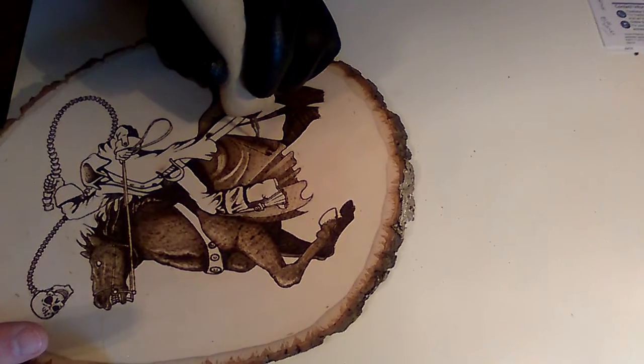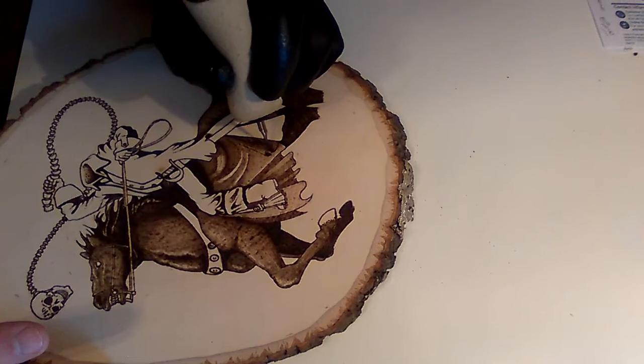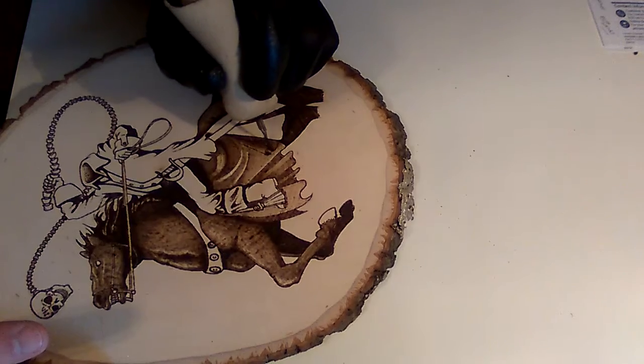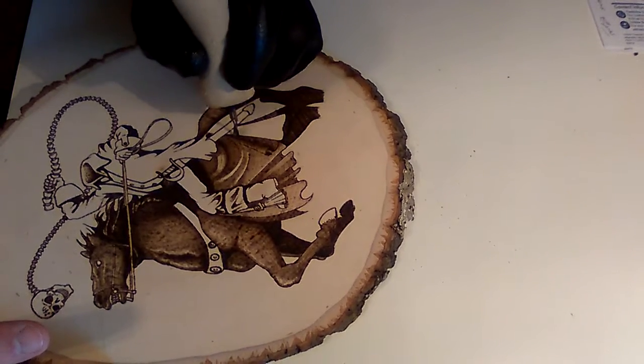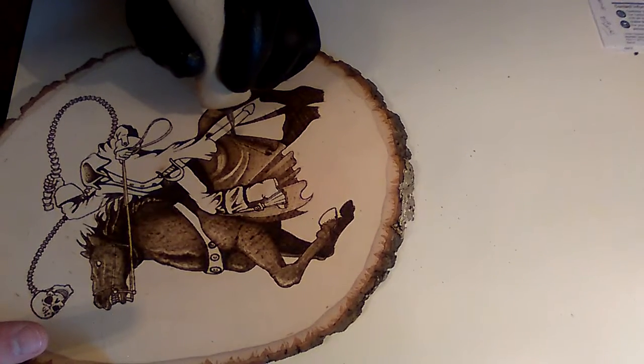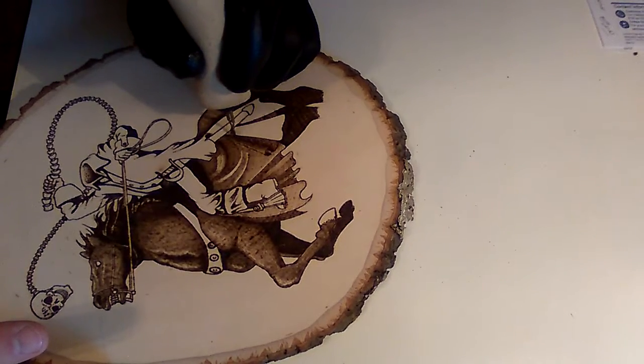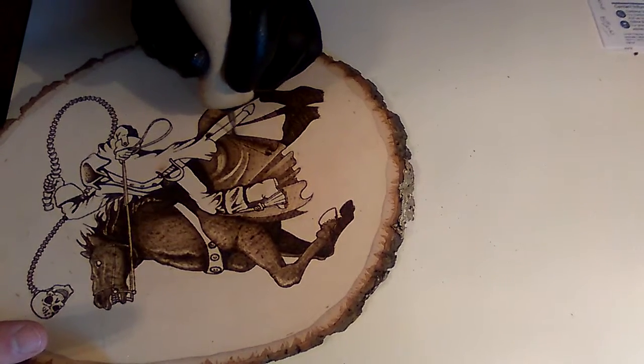I would start out with a Walnut Hollow. Use that for six months to a year, get comfortable with it. And if you really like it, you're really digging it, you want to stick with this and take it to the next level, then I would throw down the money for a Razortip.